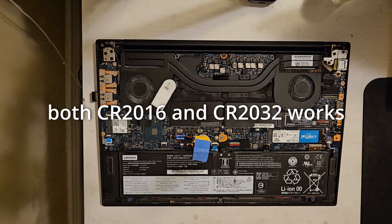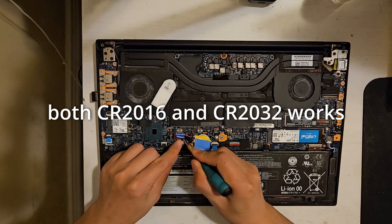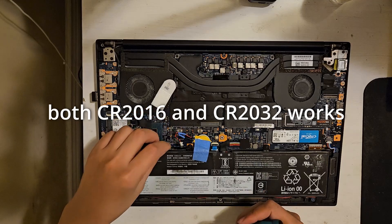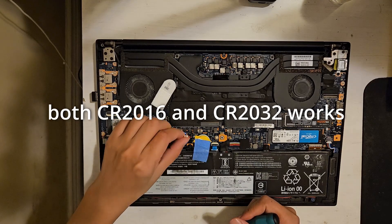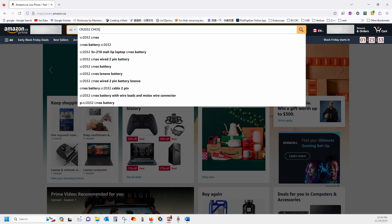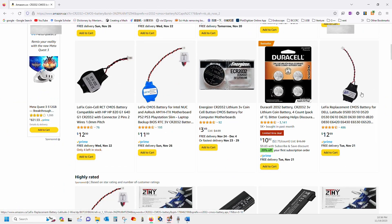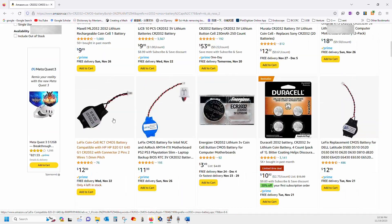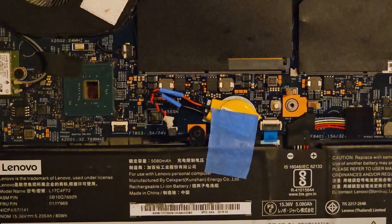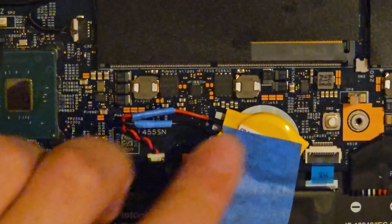You can either use a CR2016 or CR2032 battery to replace this one. The CR2032 battery is thicker than the CR2016, but it can still fit the space. You can search CR2032 CMOS battery on Amazon to find the right provider. Pay attention to the connector — if the connector is compatible, you can just insert a new battery in; otherwise you need to solder the original connector to the new battery, and that is how I did it.